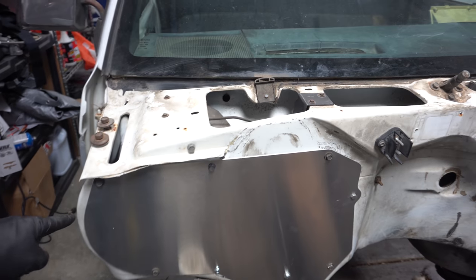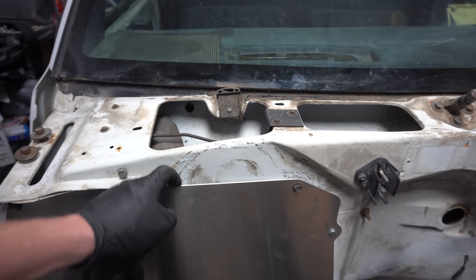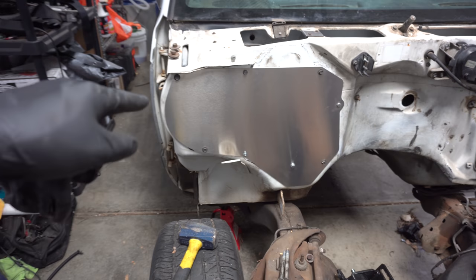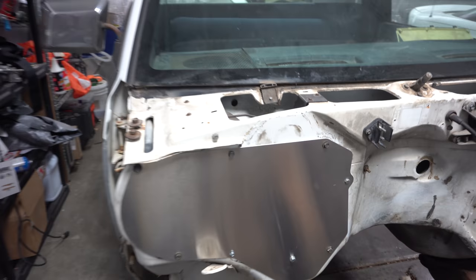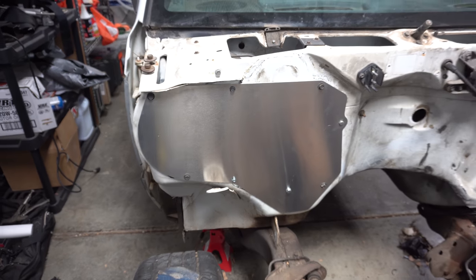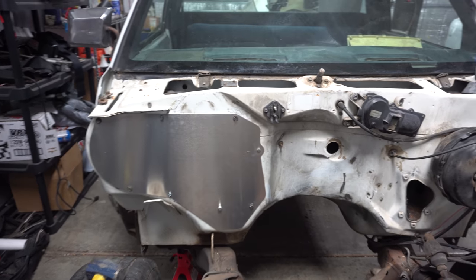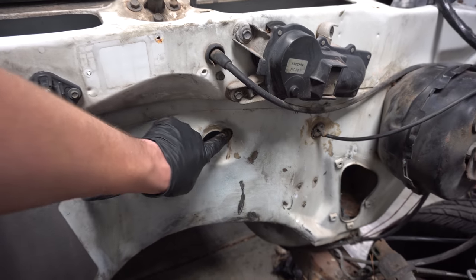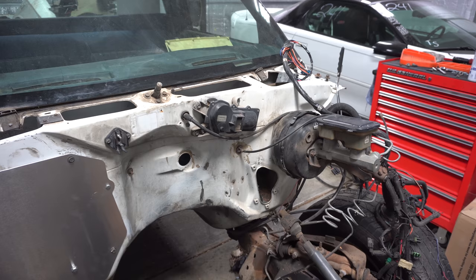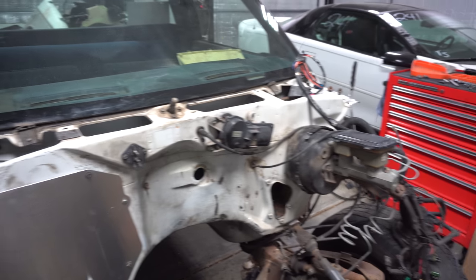We went ahead and got this mounted up, smoothed out some stuff. It's just got a little bit of gap above and a little bit over here, but we're gonna use some silicone to finish sealing this up. Had to use a self-tapper down here on this one, but most of the stock bolts went right back in and held it on there. We probably need to come up with something to seal that up too, and then the new steering column over there will seal that hole up.